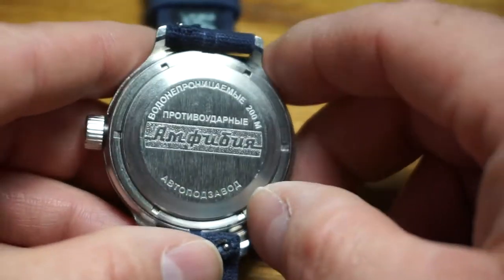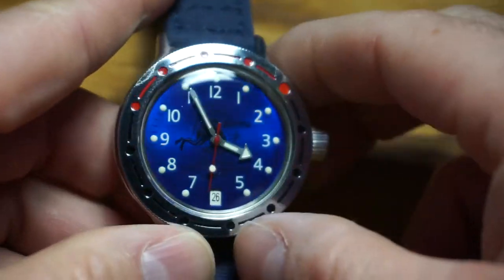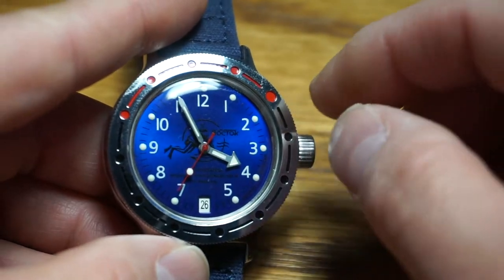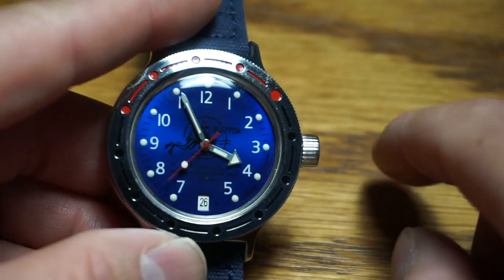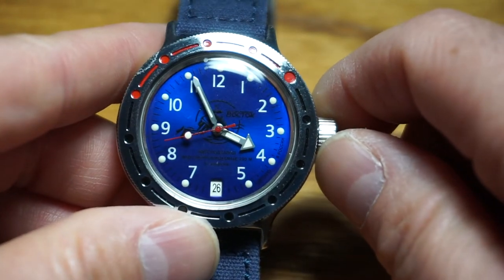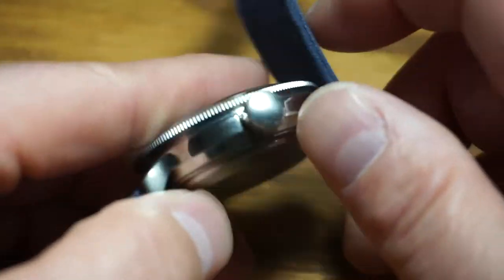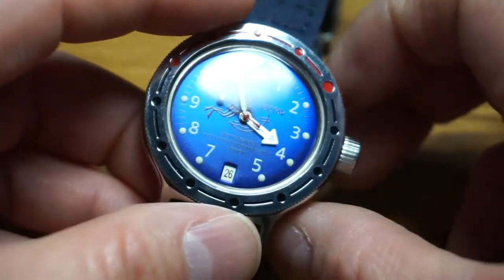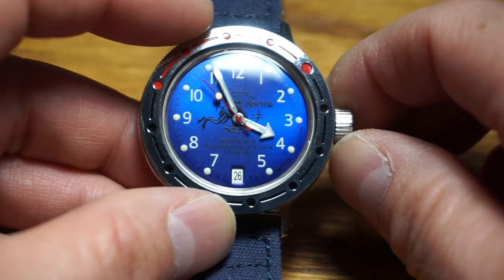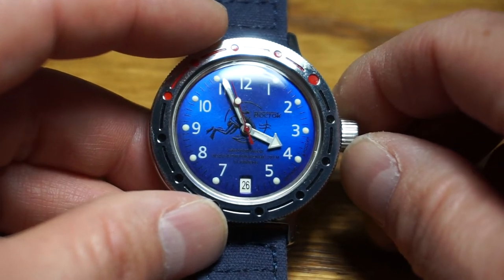I'm not going to open it, because every time I've taken the back off a watch I've dropped it or knocked it off the table. I did it the other night with an Invicta — it had a filthy dial on a Swiss-movement Invicta, a great watch with a filthy dial. I dismantled it, cleaned the dial, had it all perfect, went to put it back, dropped it on the floor, and broke an ETA movement. Oh well — learned that lesson.